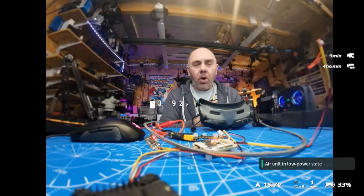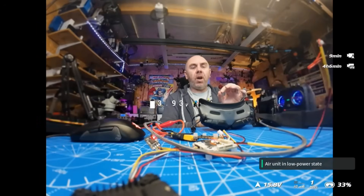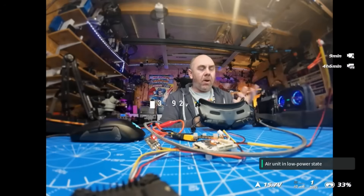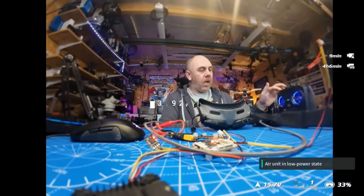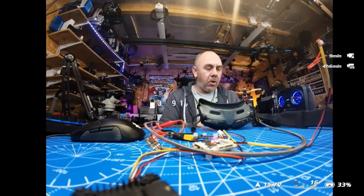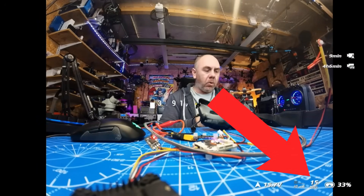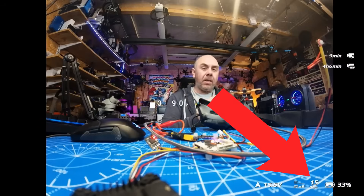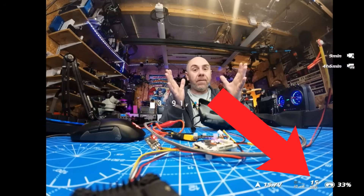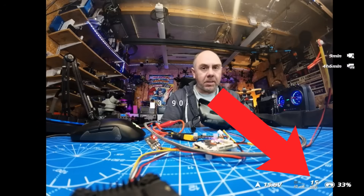Here you can see on the screen my DJI O4 system connected to the DJI Goggles 2. If I just arm, you will see that the air unit will jump out of low power mode, but if you look in the bottom corner we are only at 15 to 16 megabits a second — it is not jumping to the full 50 megabits a second that you should get with the Goggles 2.